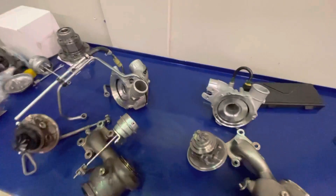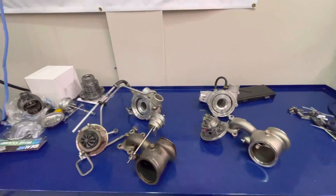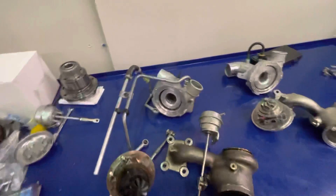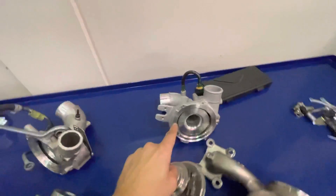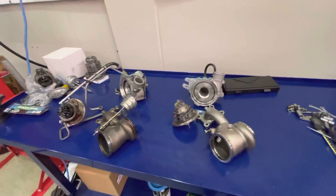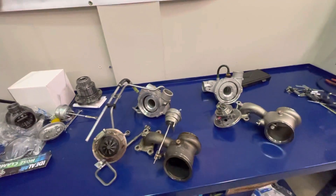So we've gone over the PMAX turbo for the Focus ST compared to an OEM BorgWarner — the compressor side, exhaust side, and wastegate canisters, which open at pretty much the same pressure. The turbos are quite similar in size, with the biggest differences on the compressor end. Garrett claims a 16 percent increase in overall flow versus OEM, backed by their aerodynamic modeling. Friends at Edge Autosport have also done dyno testing showing similar gains.